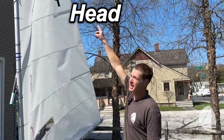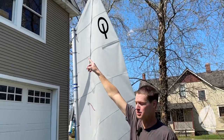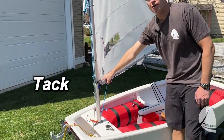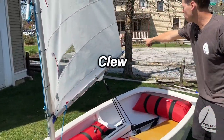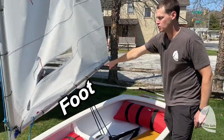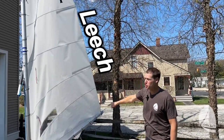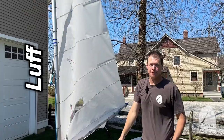The top of the sail is called the head. This corner here is called the throat. This corner here is called the tack. This corner here is called the clue. The bottom of the sail is called the foot. The back of the sail is called the leech and the front of the sail is called the luff.